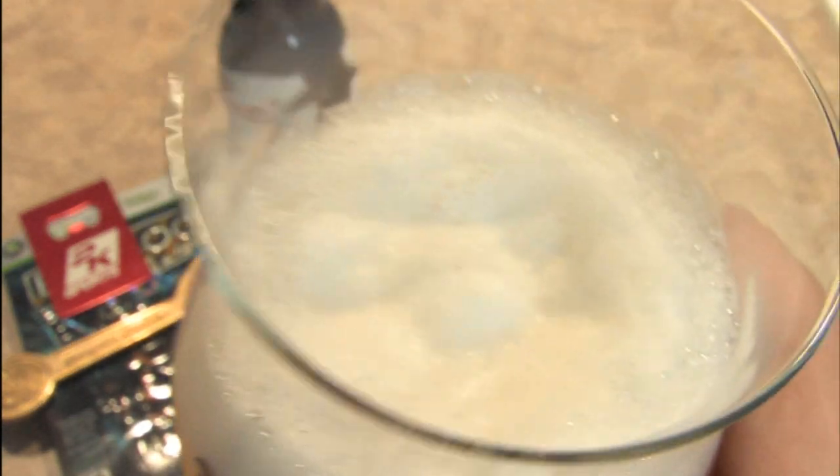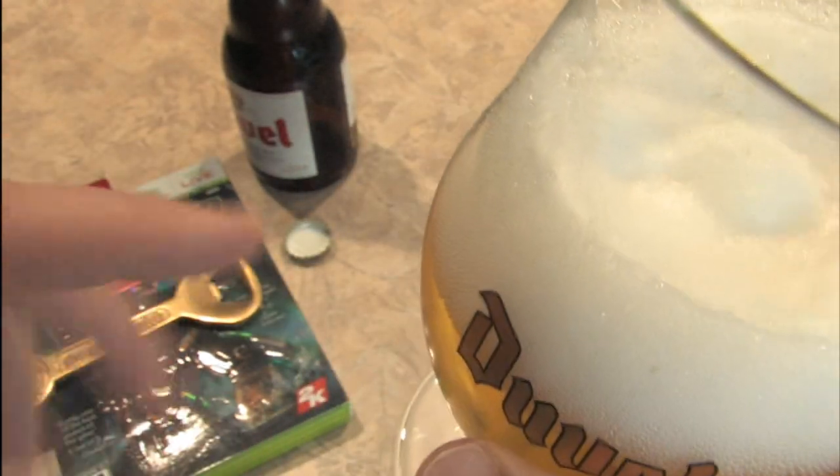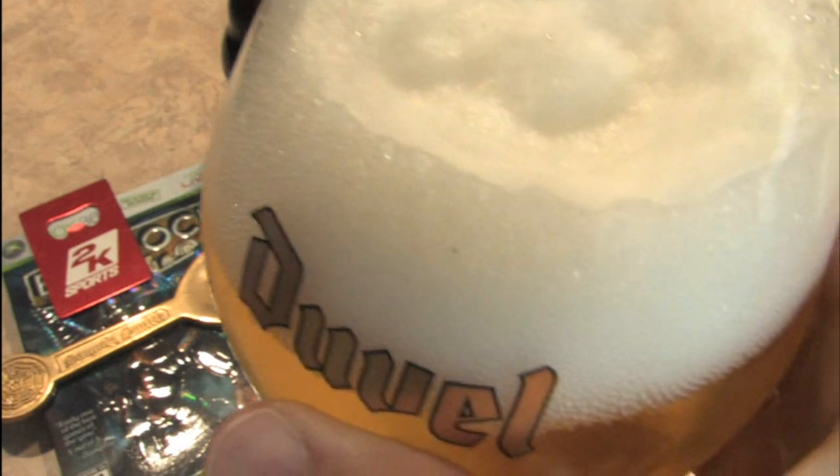I'm trying to share my beer with some of you, but it doesn't seem to work. I can't figure out how to get this through the camera, through the internet, through YouTube, to you legally.